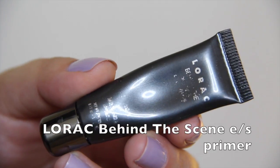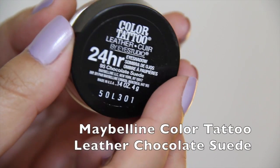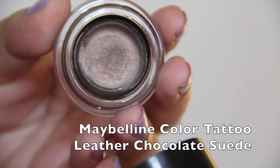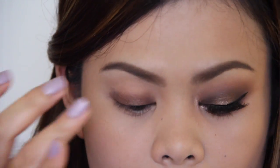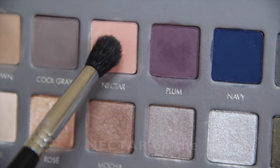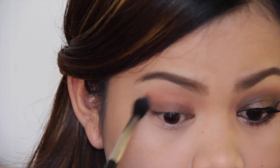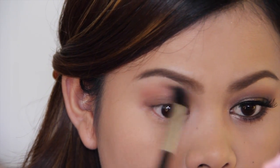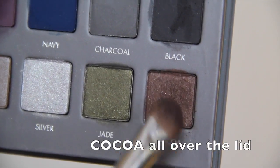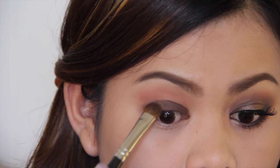Moving on to the eyes, I'm using my Lorac Behind the Scene Eyeshadow Primer to make my eyeshadow last all night and prevent creasing. Then I'm going to go in with my Maybelline Color Tattoo in Chocolate Suede as a base for my eyeshadow. Next, I'm going to use the Nectar shade and buff it on my crease. Taking the shade Coco, I'm going to pat it all over my lid, not passing the crease area.